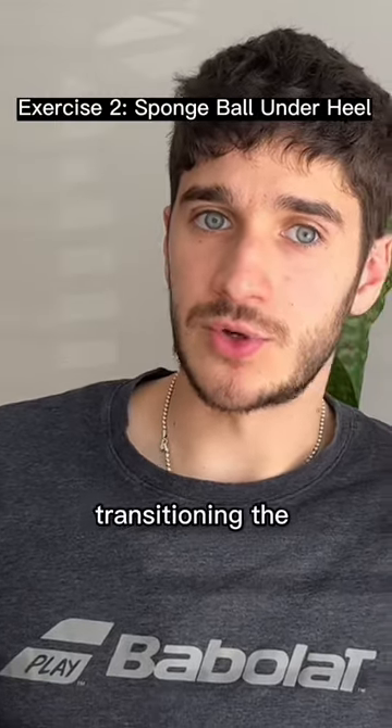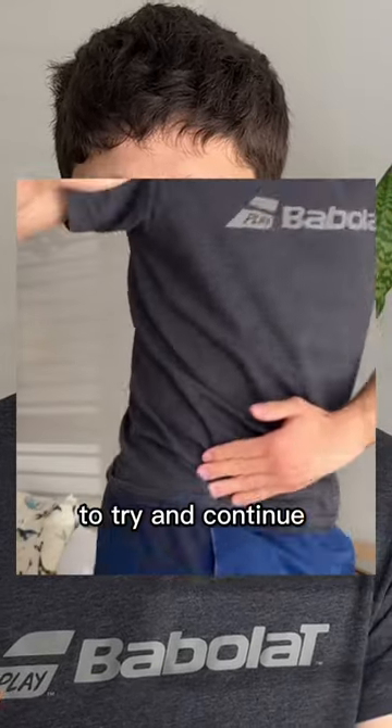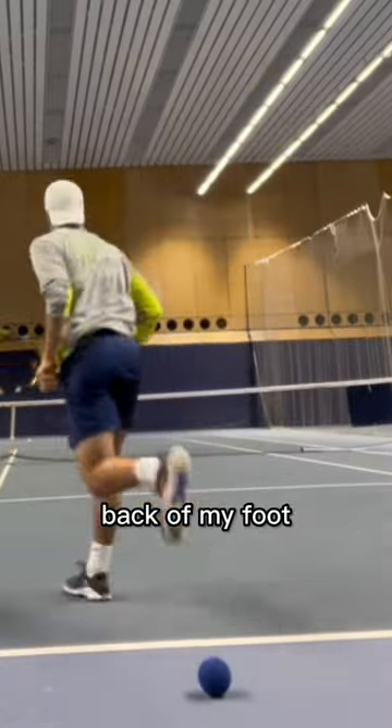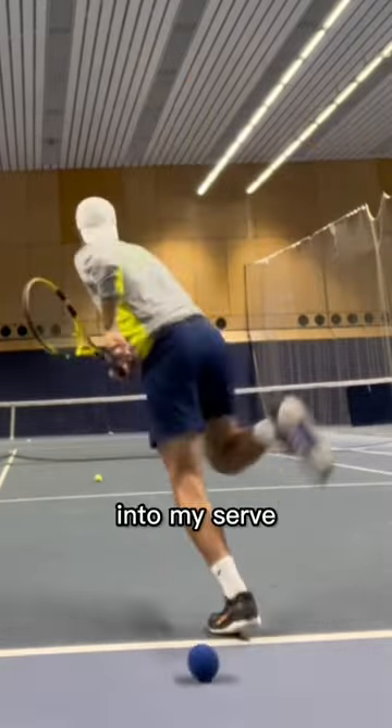The next drill was really just working on transitioning that back leg serve into a normal serve, to try and continue that sink and twist into an actual serve. To do that, I put a little sponge ball underneath the back of my foot so that when I was serving, I could really feel myself sinking down on it into my serve.